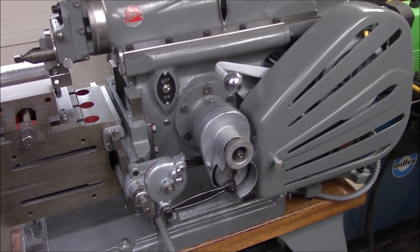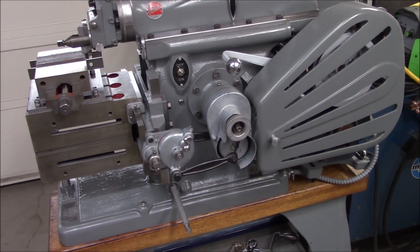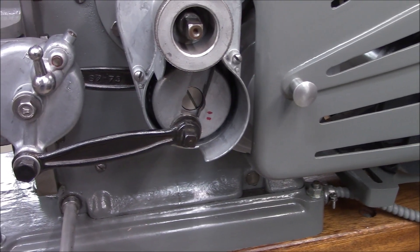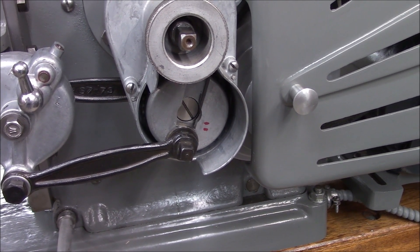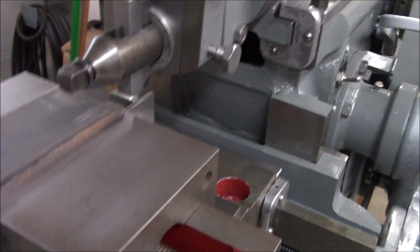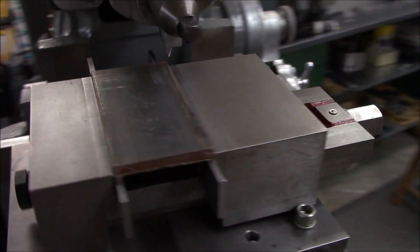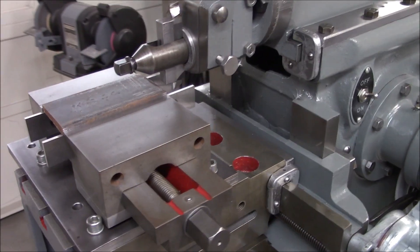A friend was asking if the 7B shaper has enough stepover to cut vise jaws. Well, I don't know, but let's try it. I've got the feed can extended as far as it will go — in fact even a little farther than I think you're supposed to. And I ground up a nice sharp pointy tool bit, hopefully it doesn't snap off. And I've got a 15 thousandths downfeed, so let's see what happens.